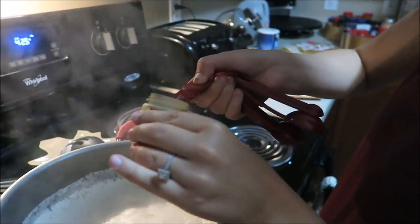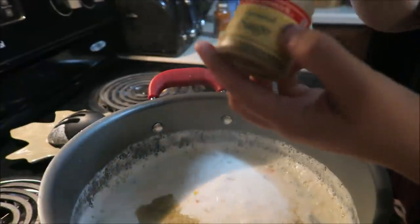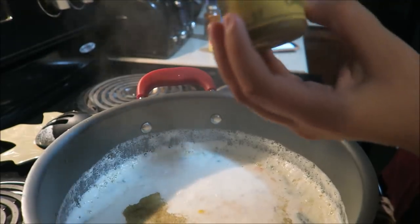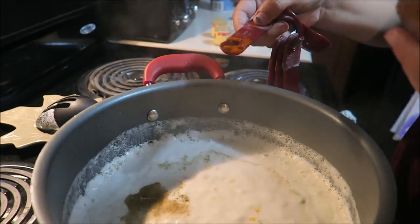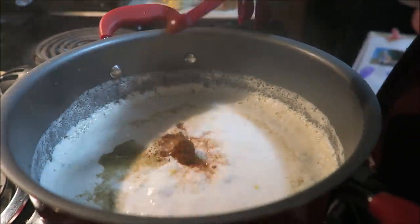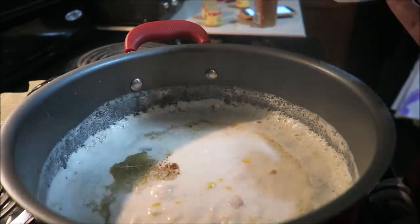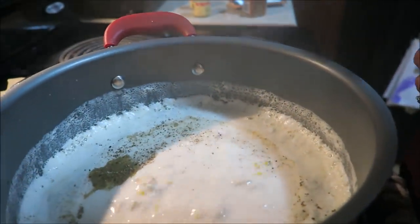Once it's boiling, add a half a teaspoon of thyme, a teaspoon of sage, about one-eighth teaspoon of cayenne pepper (the recipe calls for one-fourth but I'm doing about half of that), a fourth teaspoon of pepper, a little bit of salt, and then just a dash more garlic.